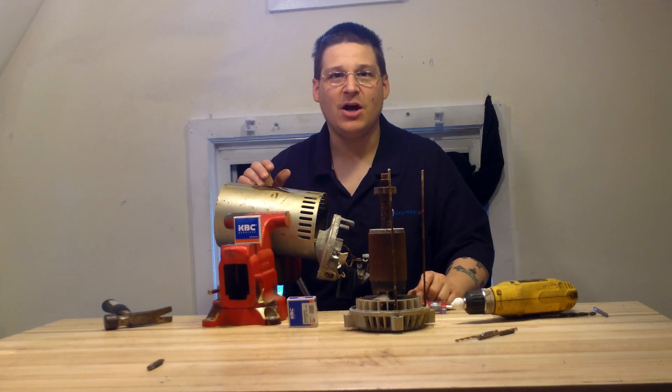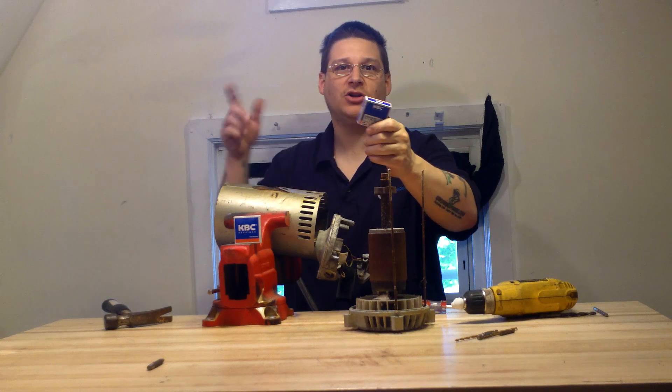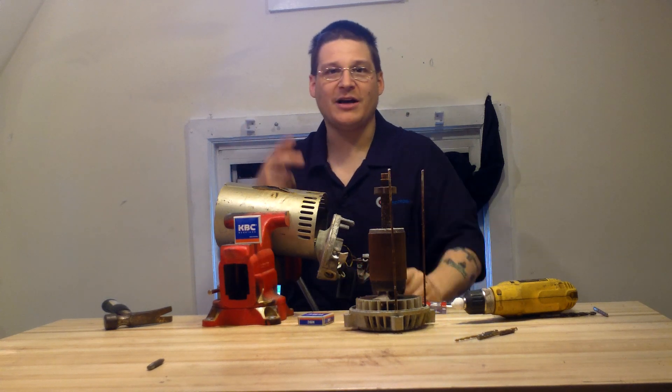This is Joe Tamargo from wetheadpumpsupply.com. Go ahead and purchase your bearings — we sell those bearings. They're a few bucks, put them in your cart and check out, and we'll ship them right out to you. Thanks for watching.